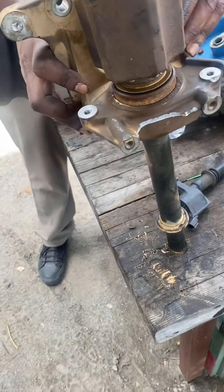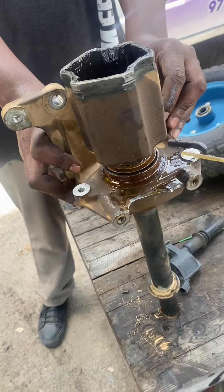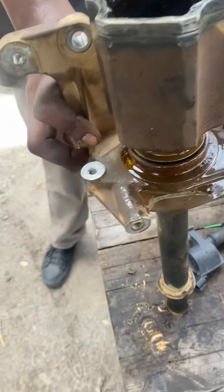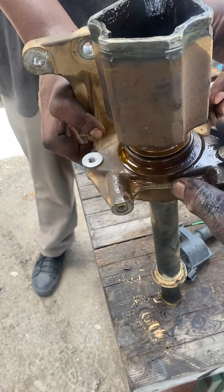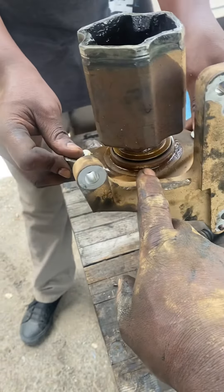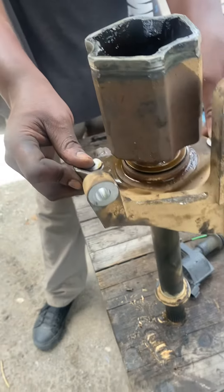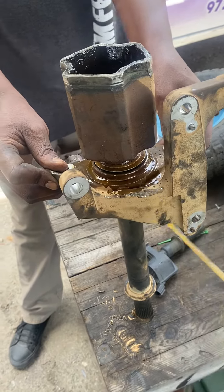All you do is hammer it around there and it's going to start coming up. As you hammer, you'll see it coming out one side — you need to keep turning this. As you keep turning it, you can see that from one side it's a little bit higher and the other side is lower. So you turn it and hammer it and it will keep coming off.